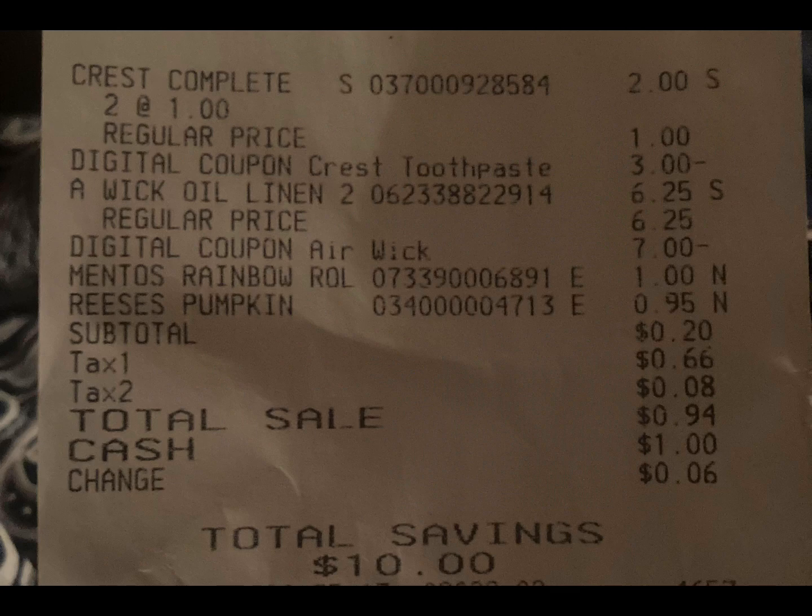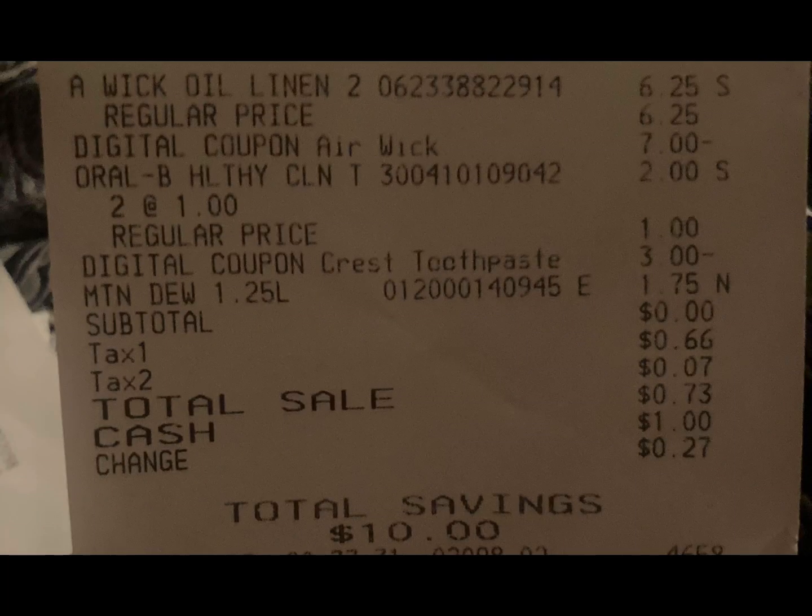Just make sure that you mix and match — you need to get two of those particular toothbrushes, or two Crest products. Make sure that you have your digitals loaded.